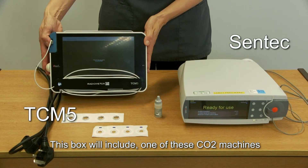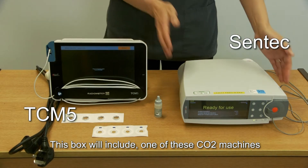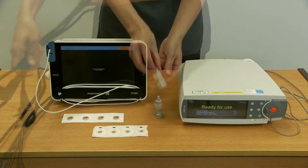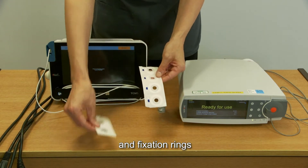This box will include one of these CO2 machines, a power lead, contact gel and fixation rings.